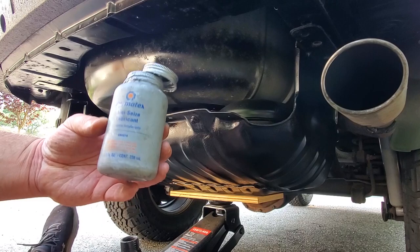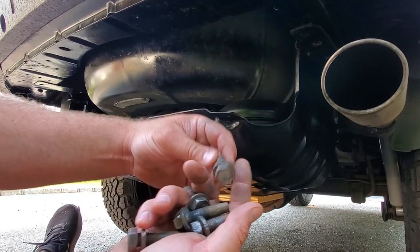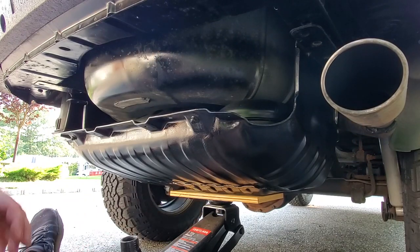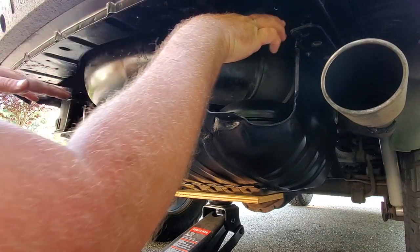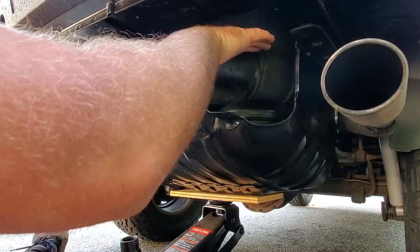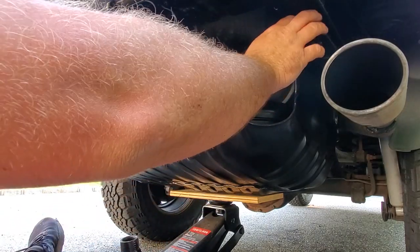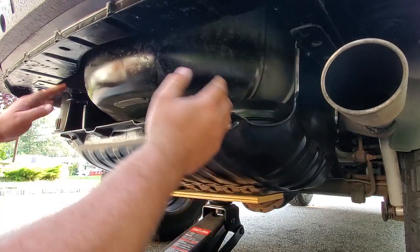I've got my anti-seize and a fistful of cleaned-up bolts — got all the rust off, used the old wire wheel, so these are looking good with clean threads. What I'm going to do now is take my big heavy trailer hitch and slide it right between the frame and this gas tank skid plate. I'm just going to go ahead and cruise it right on in — we'll let it glide on that nice electrical tape and it won't scratch. Hopefully this jack will be able to hold everything up while I pop a couple bolts in.